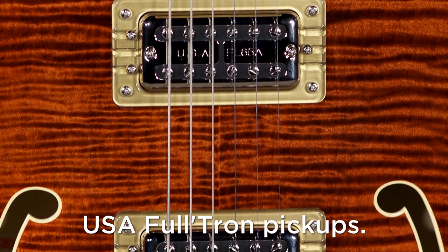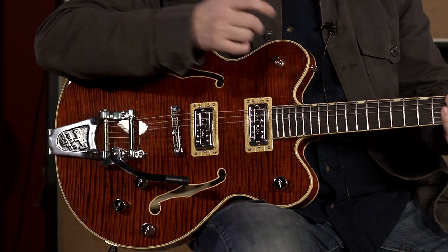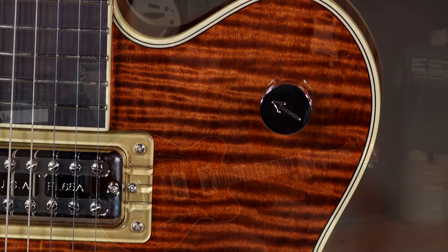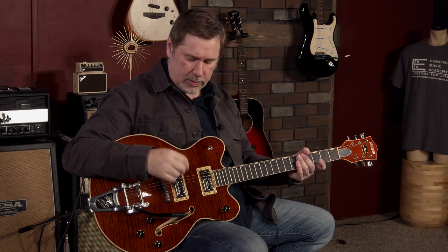Of course, you have the Filtron pickups with a relatively simple layout: a master tone control, a volume control for each pickup, and a three-way selector. Then there's a master volume, which I think is awesome. It's like having a high-quality volume pedal on your board — when you pull it back, it doesn't change the tone, it keeps all the frequencies intact and just makes it quieter. Some guitars roll back dark, but this one stays clear.